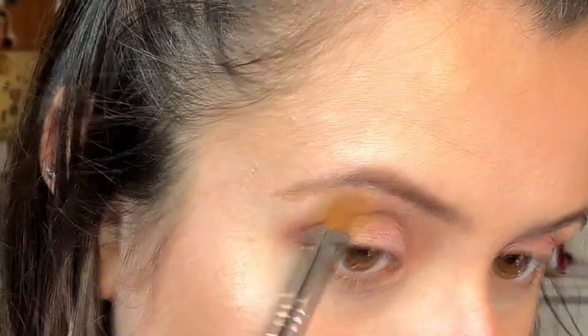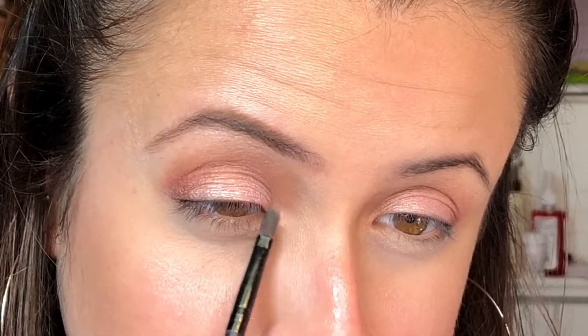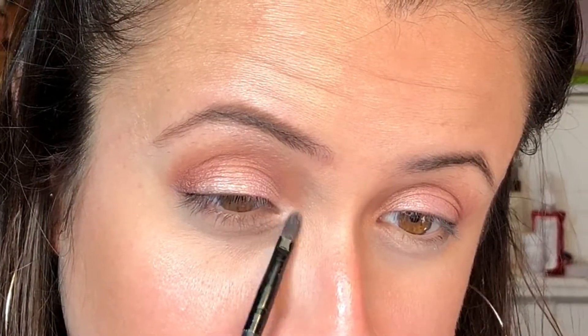Next I'm applying my highlight — I forgot to show it but it's the Dirty Little Secrets Baked Highlight in the shade Bellissima. I'm just applying that to the brow bone and inner corner.